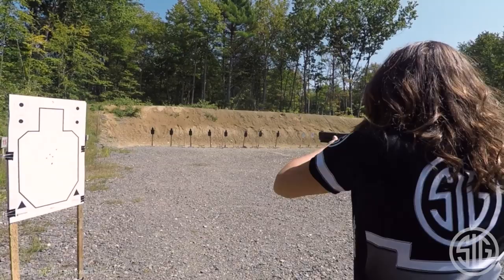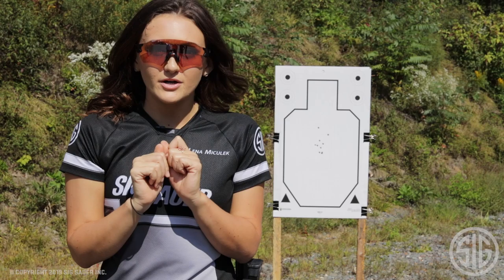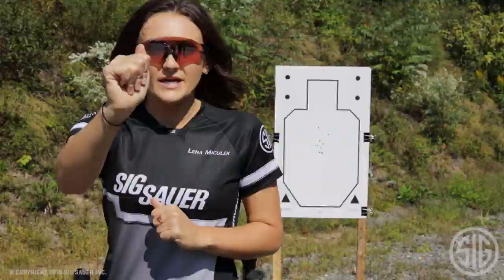What you want to focus on in this drill is setting up on the harder of the two targets. Obviously that far target — that 25-yard target — that's the one I'm going to choose to set my body up on. And then I'm merely going to rotate at the knees to face my first target. So once I've fired my first two shots, I can rotate on my knees back to that far one.